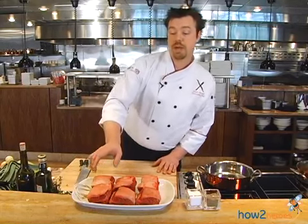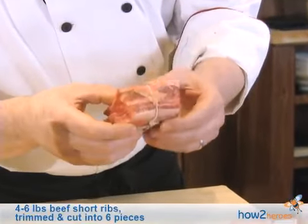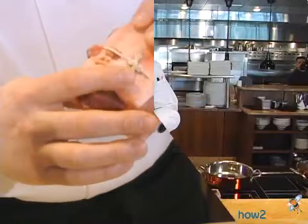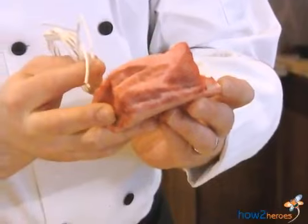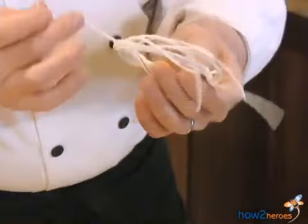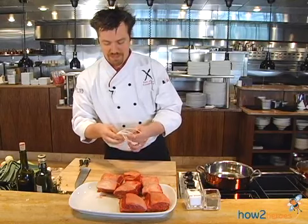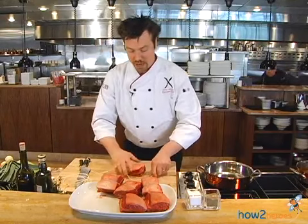First, we're starting out with some beautiful beef short ribs. These are all natural, no hormones, no antibiotics, and they're produced by a farm in Burley, California called Brandt. We're going to take a short rib, which has been cut into about a two and a half inch piece by our butcher, and I'm going to take some butcher twine and just tie up the short rib.